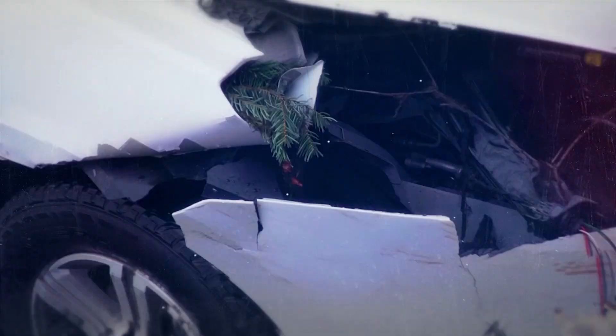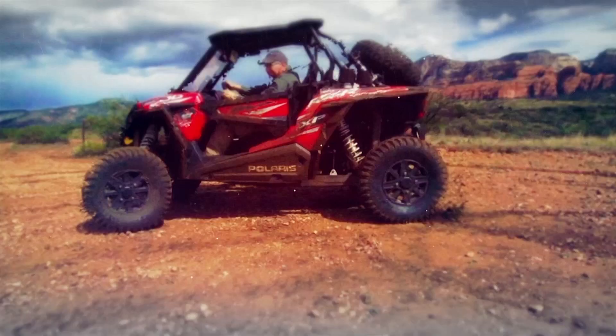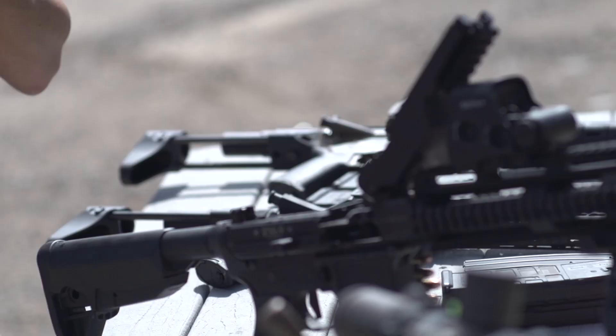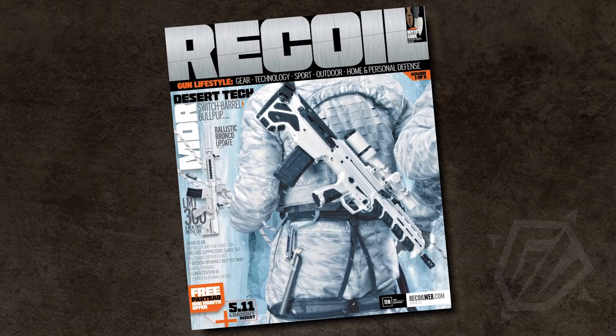It's always an adventure. Today on GunVenture, we catch up with Ian Harrison, editor of Recoil. It's a hot day at the office — shooting machine guns, suppressors, and more.